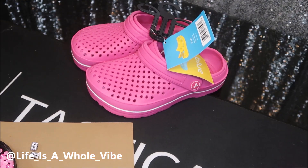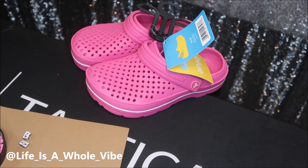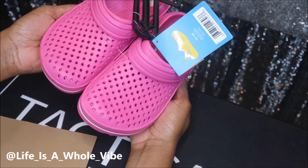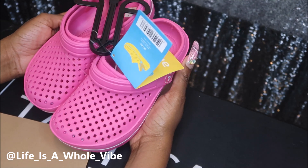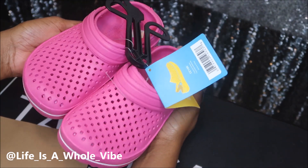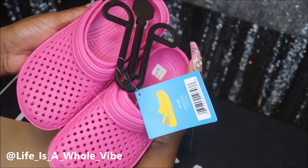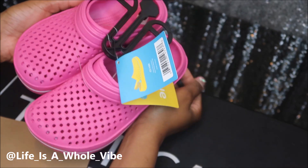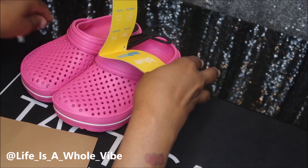Hey YouTube! So today in this video I'm going to be embellishing a pair of knockoff crocs. These came from my local drug store and were about $4.99 — they're a size 1 little girl youth shoe — and I'm gonna go ahead and embellish these today.